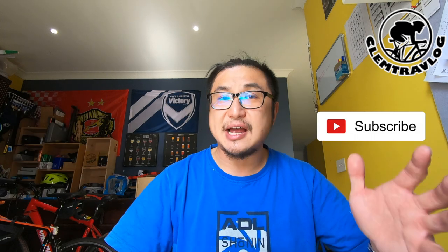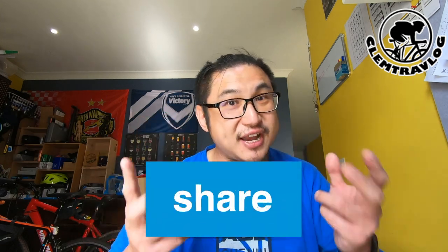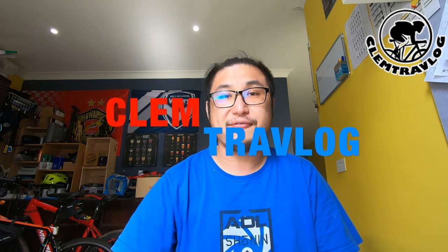Anyway, that's it for this video. Don't forget to smack the like button, subscribe to my channel, and share it out. Once again, I'm Clem from Clem Trev Vlog. I will see you on my next episode. Goodbye.